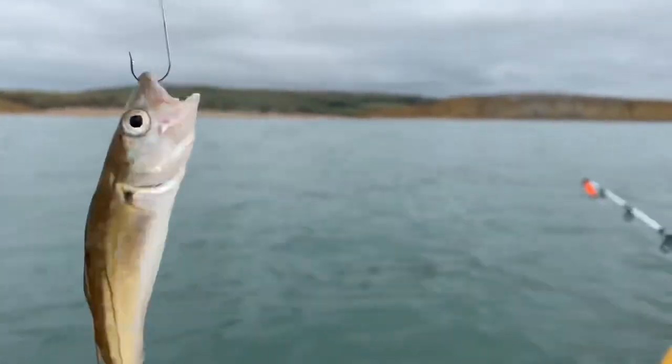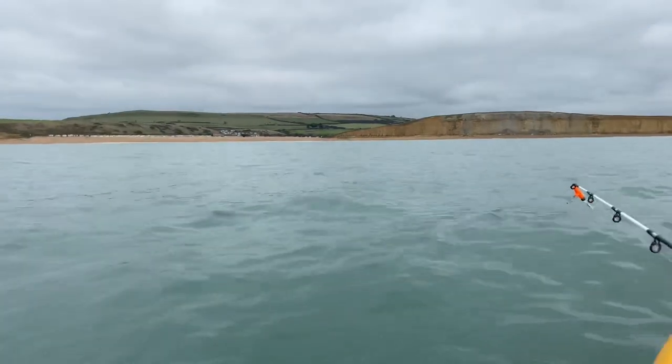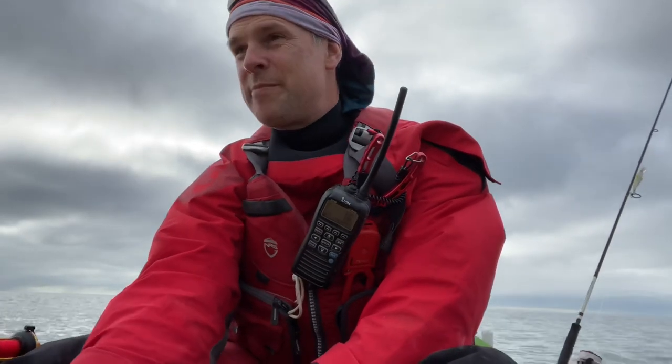So I've popped the whiting on a hook. I'm going to drift that back along the bottom and see if I can pick up a bass or a pollock. Set the drag light on that live bait.